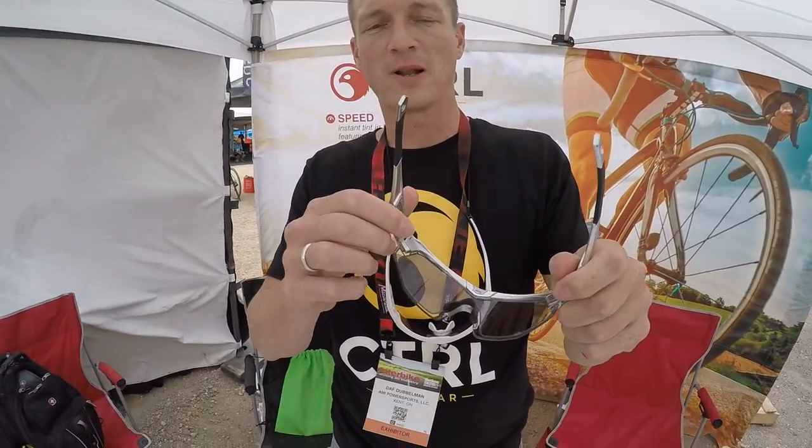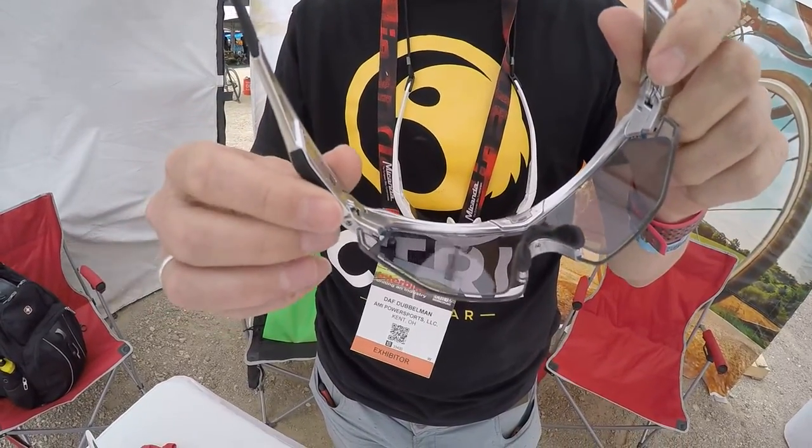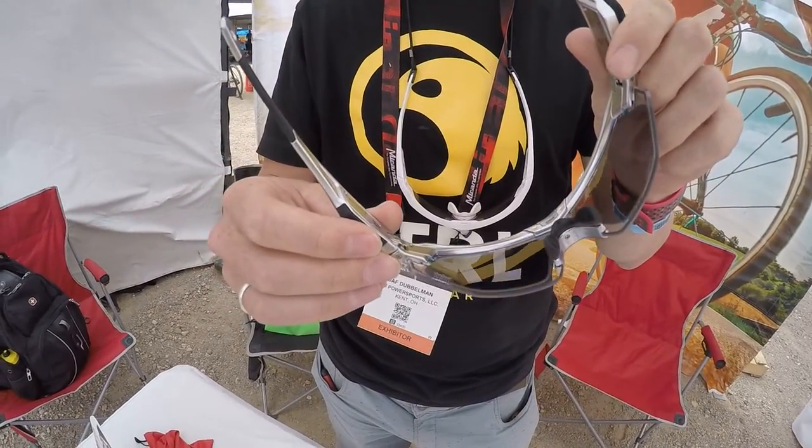Here I am showing you the product with the technology developed for the US Special Forces. It's a very thin film applied to the PC lens. What it does, it basically changes tint in a split second.